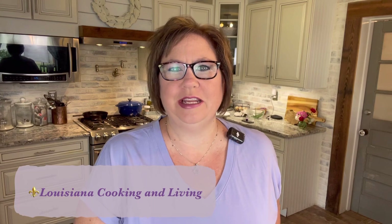Hey there, welcome back. My name is Katie. If you're new to my channel, this is Louisiana Cooking and Living. I wanted to just jump on here real quick while I was trying to get some food preservation done.